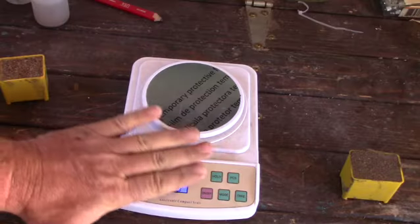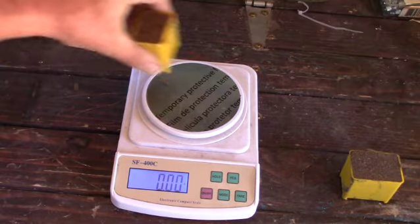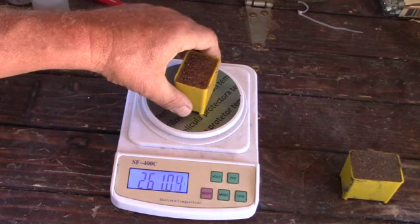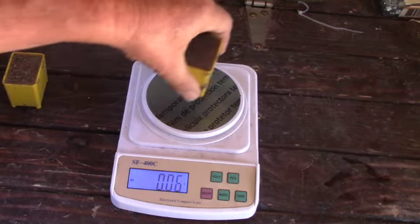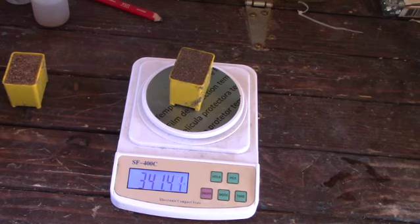Once I was done shaking everything out, I decided to take these little plastic containers — about two cubic inches of material each. One of them is waste material, one is the high grade material. The waste is 260 grams and the same volume of high grade is 341 grams, so there should be something in there. Let's get to processing this and see what kind of goodies we get.